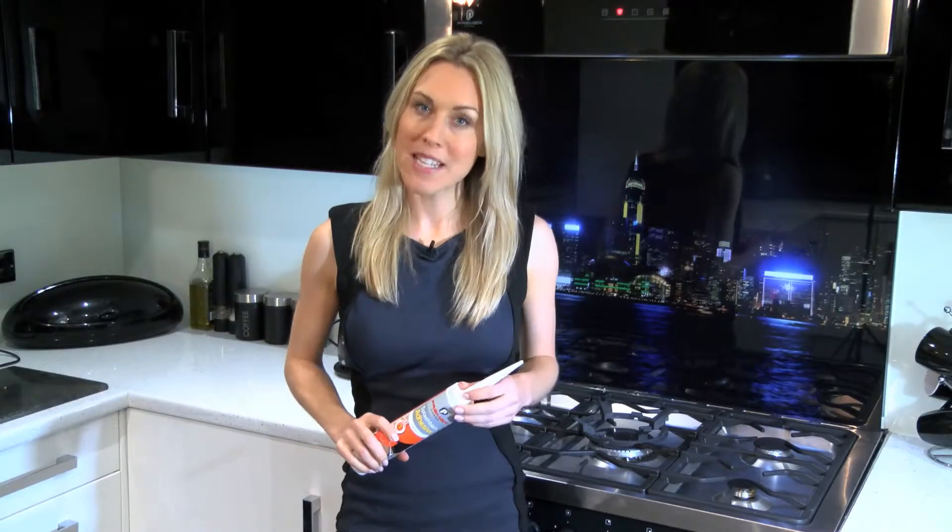What's more, all of our splashbacks are made here in Lancashire at our specialist splashback facility.